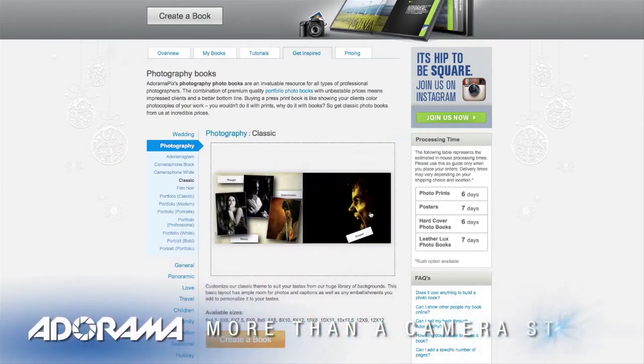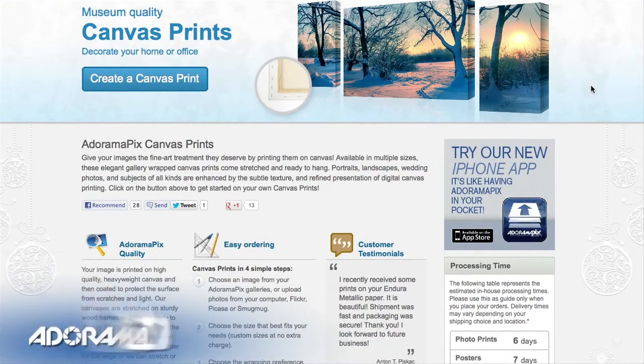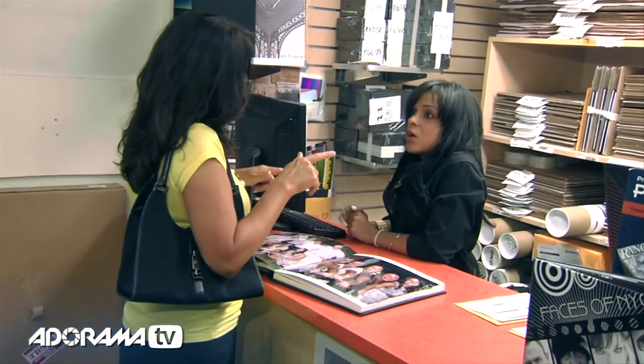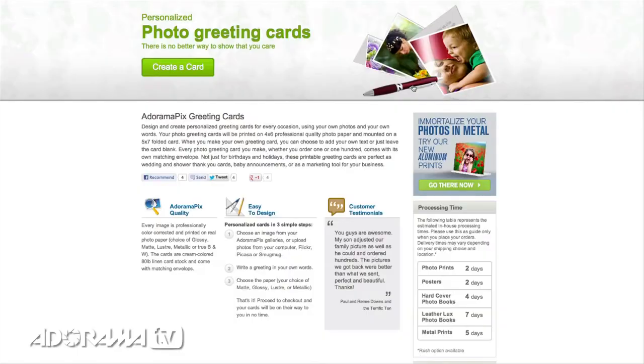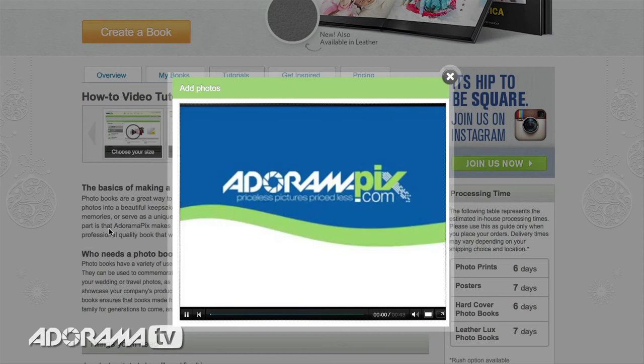Do you want great looking prints at low cost? Be sure to visit our easy to use online printing service. AdoramaPix has professionals who treat your images with the utmost care that you can count on. For a quick turnaround on photos, cards or albums, use adoramapix.com.